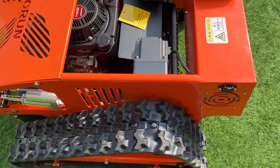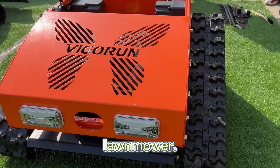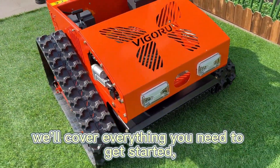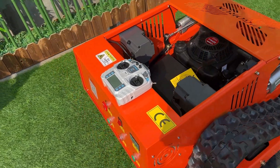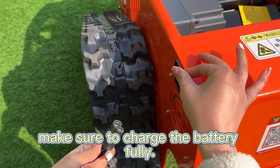Welcome to our tutorial on how to use our remote control lawn mower. In this video we'll cover everything you need to get started, from charging the battery to mowing your lawn like a pro. Let's dive in. First things first — before using the machine, make sure to charge the battery fully.